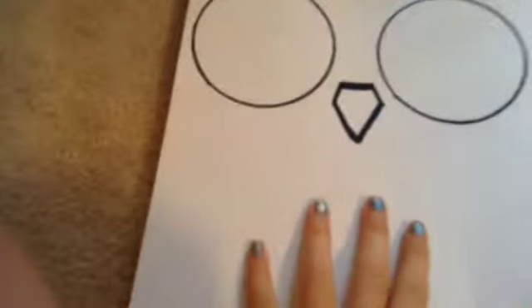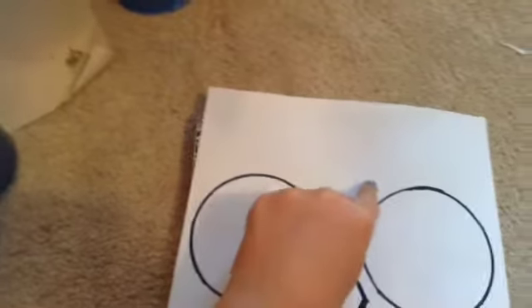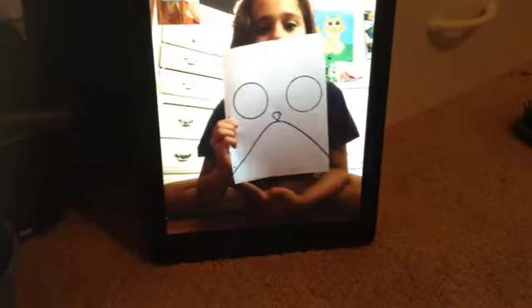Now I'm gonna show you how to do his belly and the top feathers on his forehead. I just did the belly by going from the corner up to the beak and from over here from the corner up to the beak. My belly on my owl is not perfect — like this one stops right here and this one stops way down here — but that's okay.